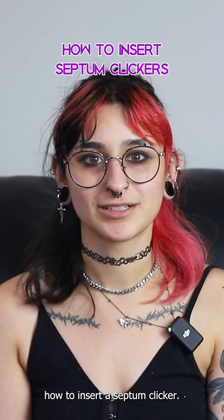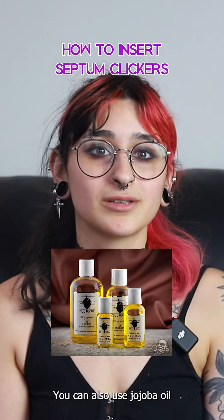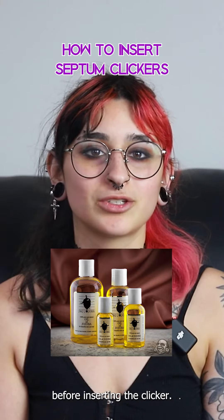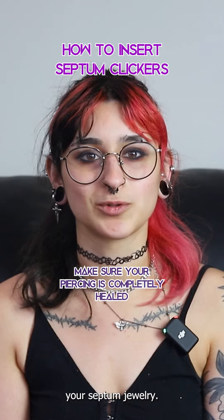Let me show you how to insert a septum clicker. Don't forget to wash your hands before you start. You can also use jojoba oil to lubricate the piercing before inserting the clicker. Also make sure that your piercing is completely healed before you switch out your septum jewelry.